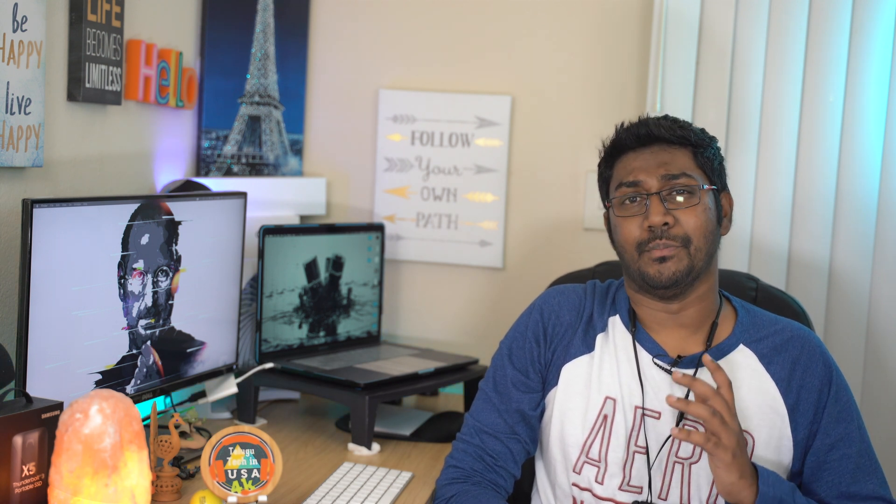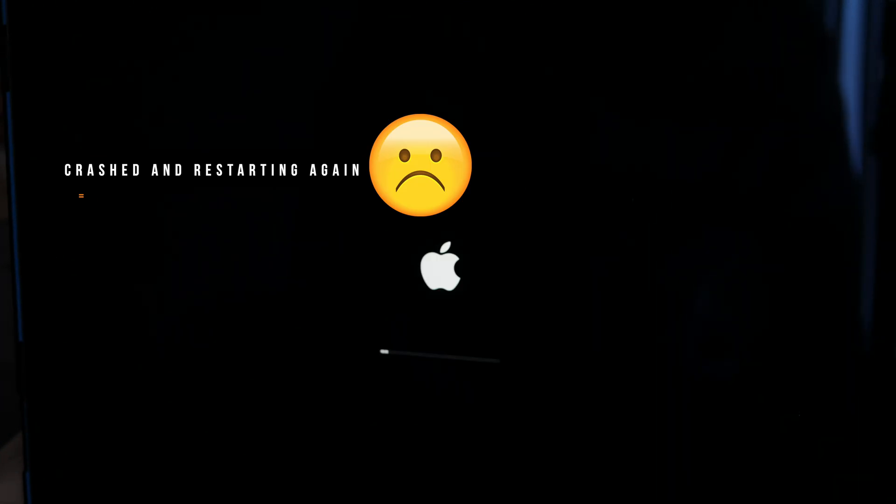However, this is a mobile processor and there are some crashes. So maybe Apple's future macOS updates will fix it. Here I will show a crash in Final Cut.